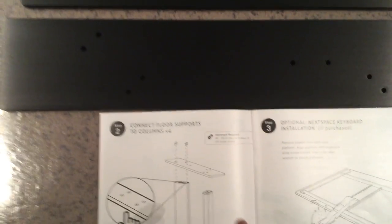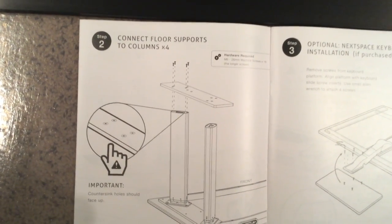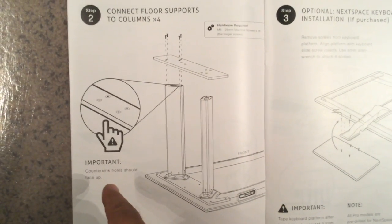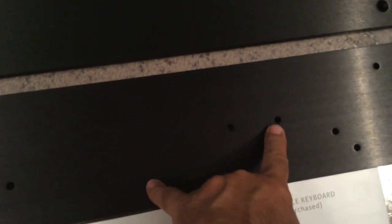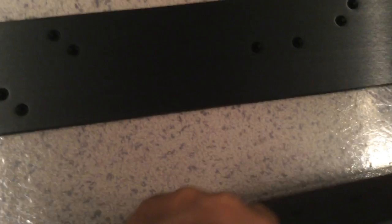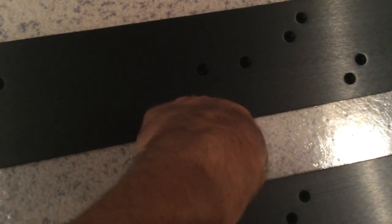The instruction manual says to connect the floor supports to the columns, and I'd like to point out that when you do that, the countersink holes should face up. I want to show you here — this orientation is incorrect. So this needs to be flipped over so that the screw heads go down that way.